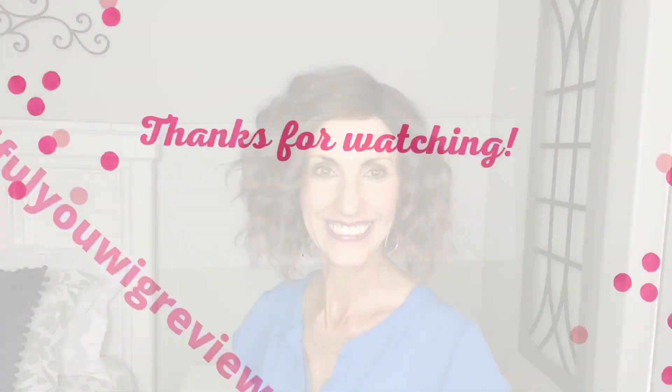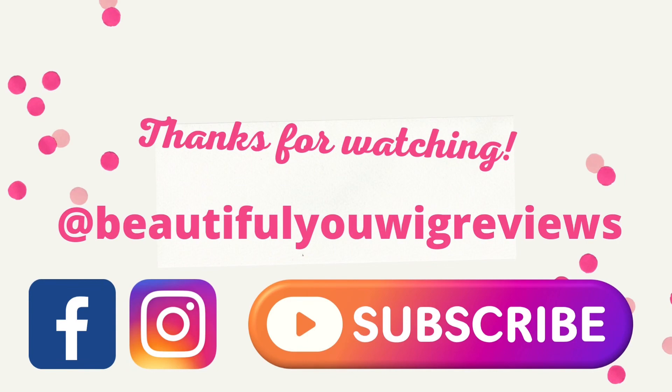Thank you to Shirley's for sending this wig to review for you all. There'll be purchase information in the description box down below as well as a link to join that private Facebook group. Thanks so much for watching. Take care of yourselves and until next time, don't forget — you're absolutely beautiful. Bye-bye!